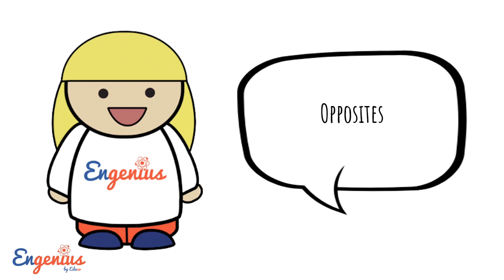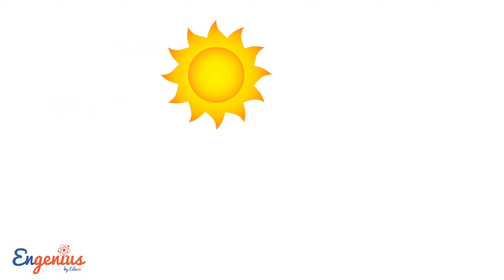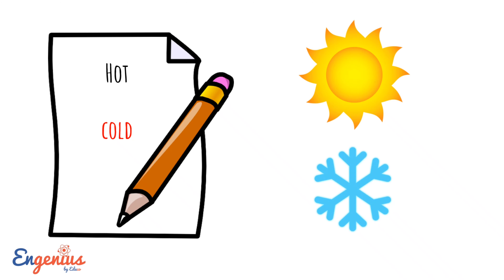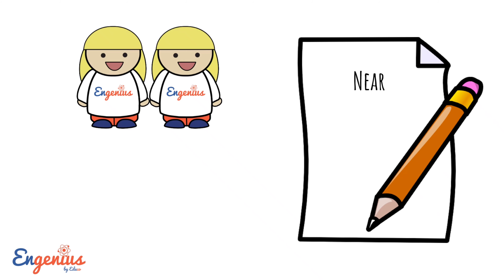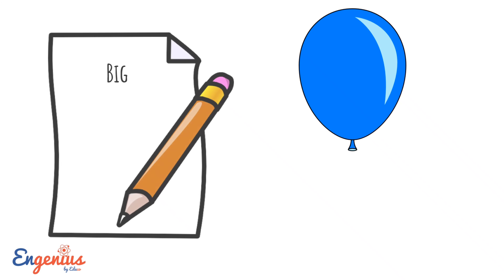Opposites: Hot. Cold. Hot — Big. Big, Small.